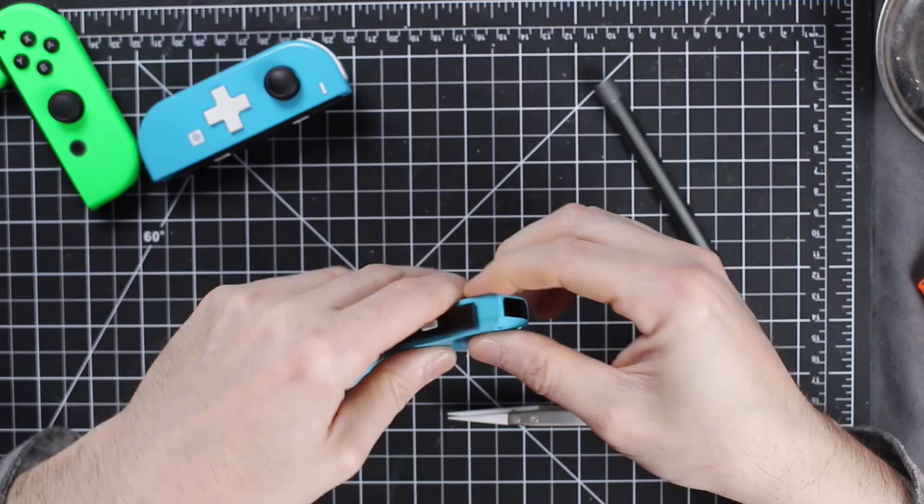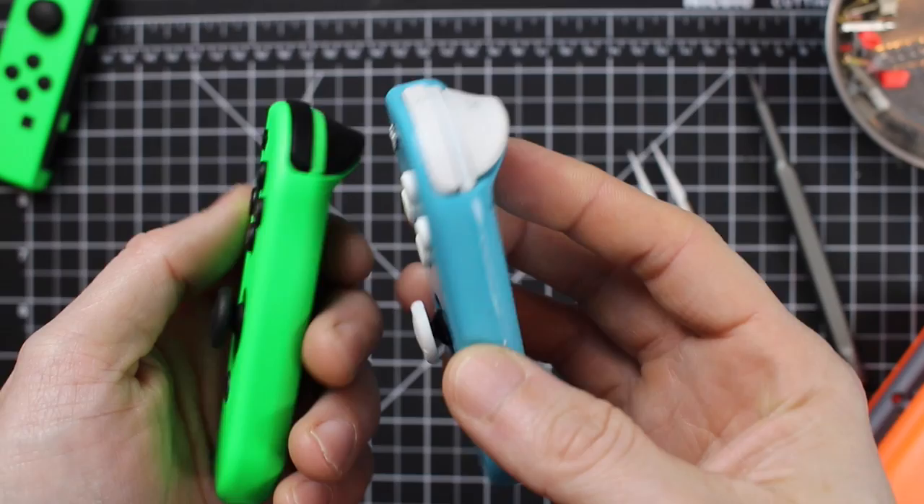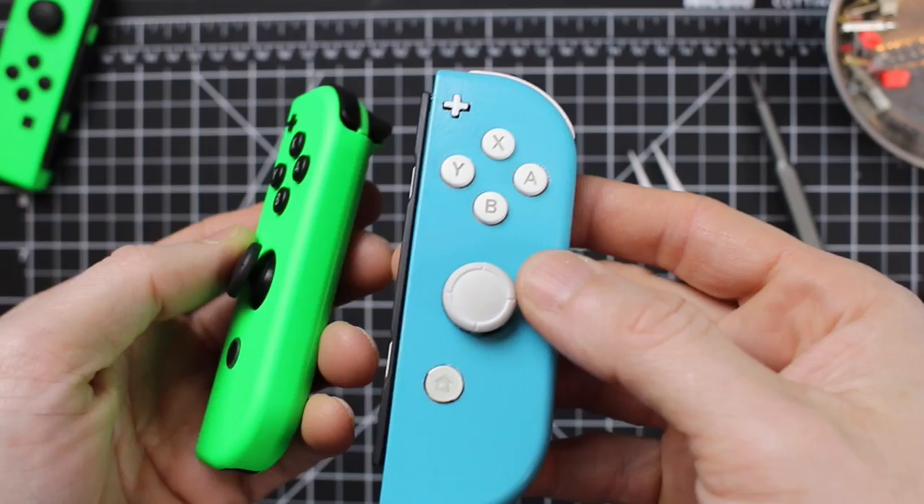This is also a great option if you're having Joy-Con drift and want to replace the thumbstick for reasons other than aesthetics. And there it is — the finished product! You can see how the buttons pop a little bit more with that light gray in there, and the thumbstick being white really pulls the theme together.